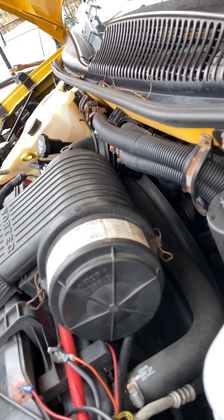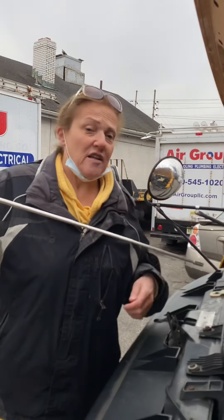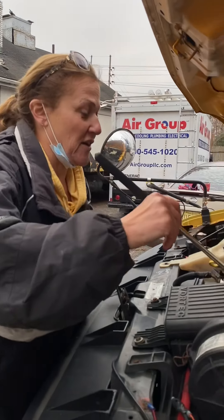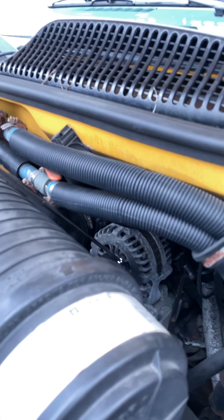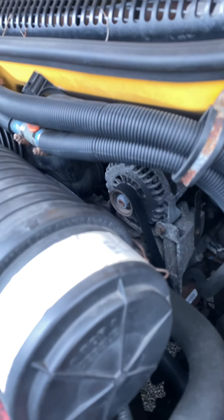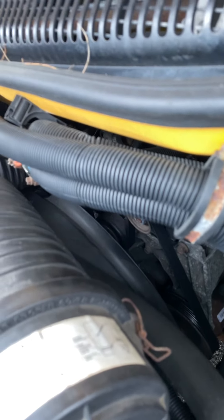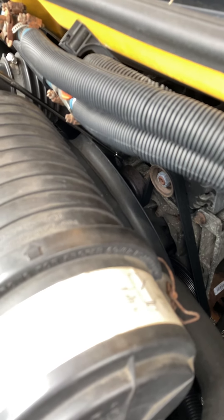The belt actually wraps around four things that are important to you. The first thing is the alternator right here. You want to tell the inspector the alternator is securely mounted to the frame of the bus, no missing or loose parts. The alternator charges the battery. Then if you follow that belt around, it comes down to this thing here, which is called the water pump. Water pump again — securely mounted to the frame of the bus, not leaking, no missing or loose parts.